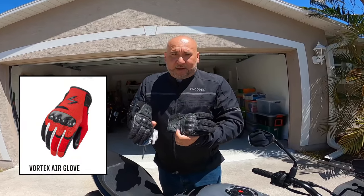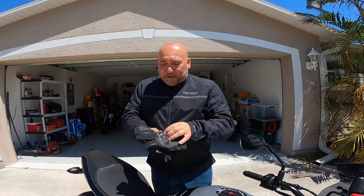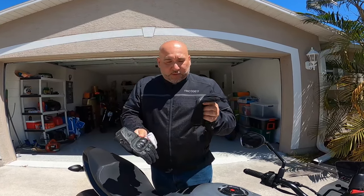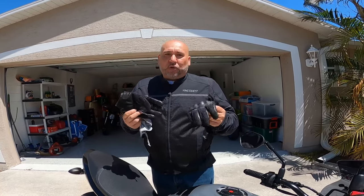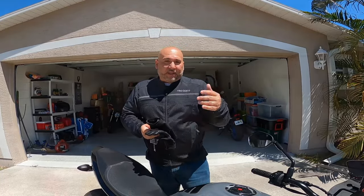I've been wearing these Scorpion gloves — this is actually my second set. I got them in gray to kind of match the bike because my dogs ate the all-black ones; they thought they were toys. Hands get a little sweaty in the summer when it gets too hot, and in the fall my hands were cold, so that's why I ended up buying thrashing gloves that I did a video on — go check that out.